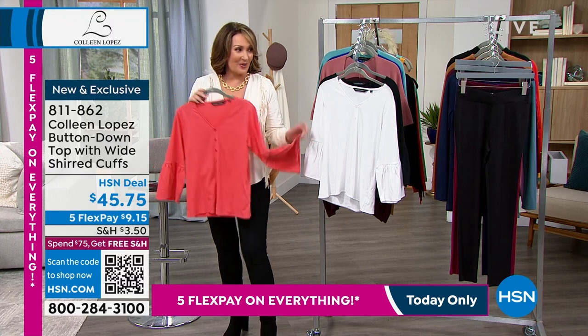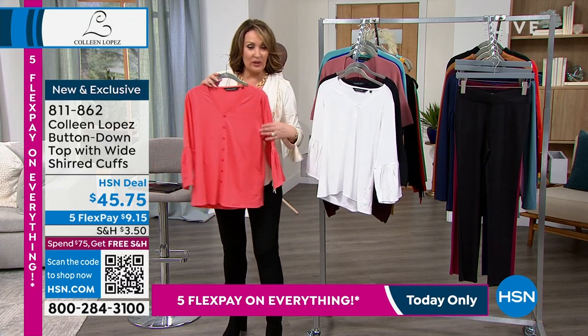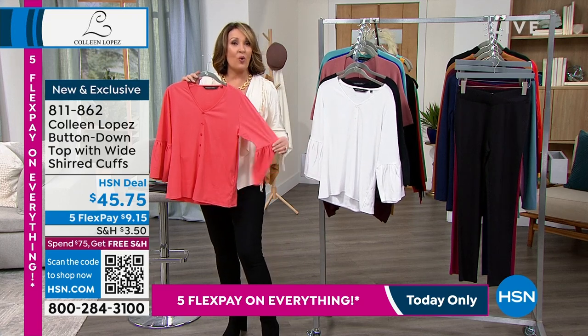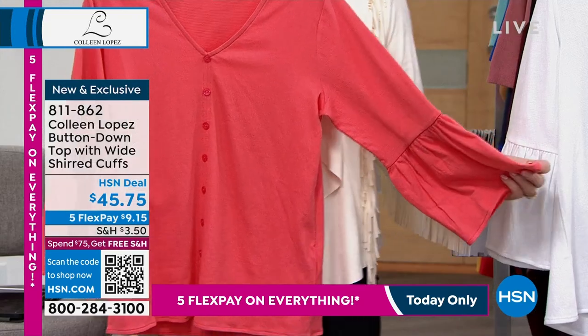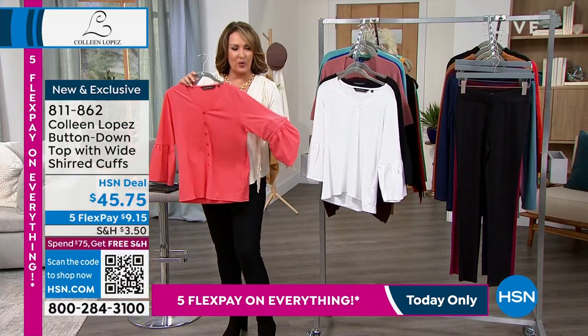This is what we wear in the winter down here in Florida normally, because it has a little sleeve but it's still lightweight. So if you live in a warmer, milder climate, or if you're going to be traveling to a milder climate, or if you want something that's going to be spring-ready, this would be a great choice.